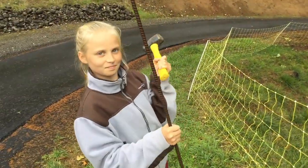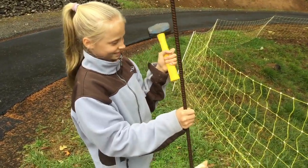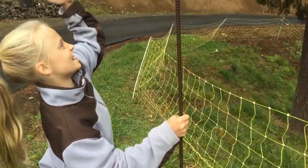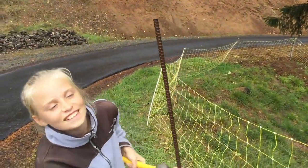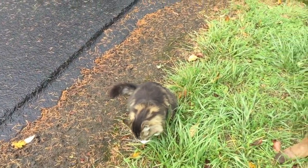Brianna has the grounding rod. This is my sister Brianna, for those of you who don't know. She's got her sledgehammer and we've got our grounding rod. Also, the cats are coming to see what we're doing here.